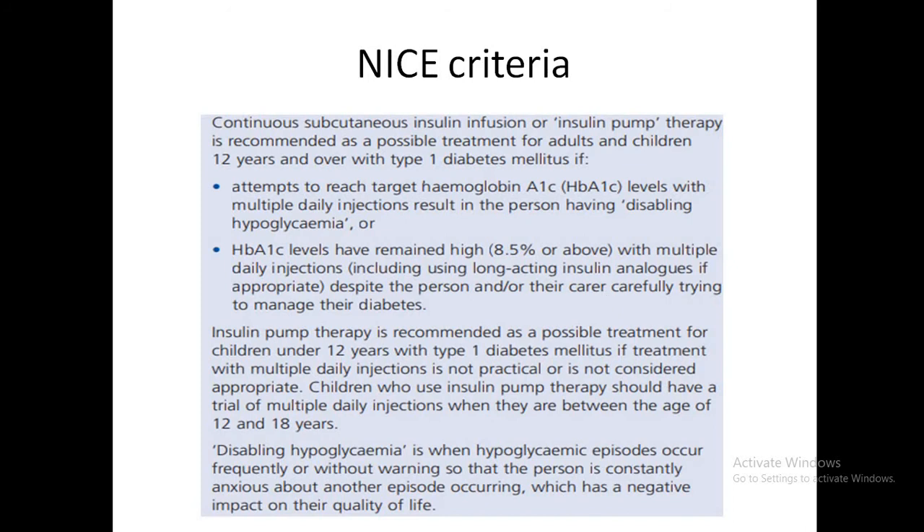Regarding NICE guidelines on eligibility for a pump: for adults and children over 12 years with type 1 diabetes, NICE recommends pumps when attempts to reach target HbA1c with multiple daily injections result in the patient having disabling hypoglycemia.